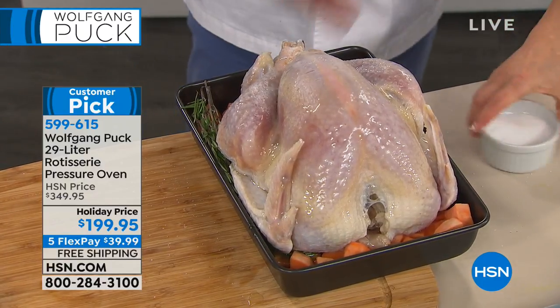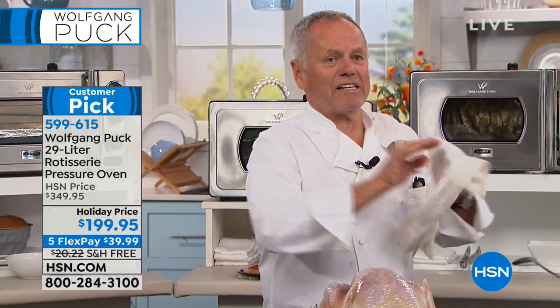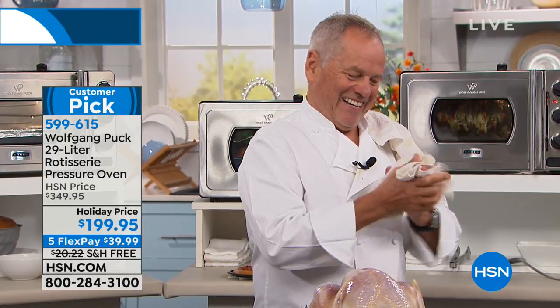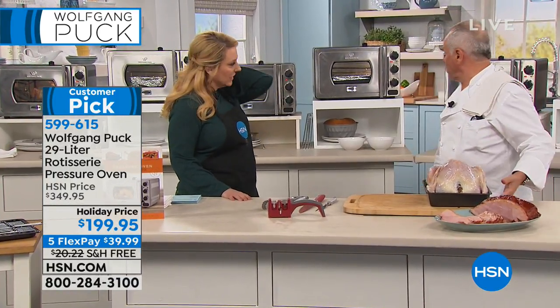Now if we touch poultry like that, we always clean our hands — sanitizer is right here. We want to be safe. I don't have a sink here, but now we are ready to roast.